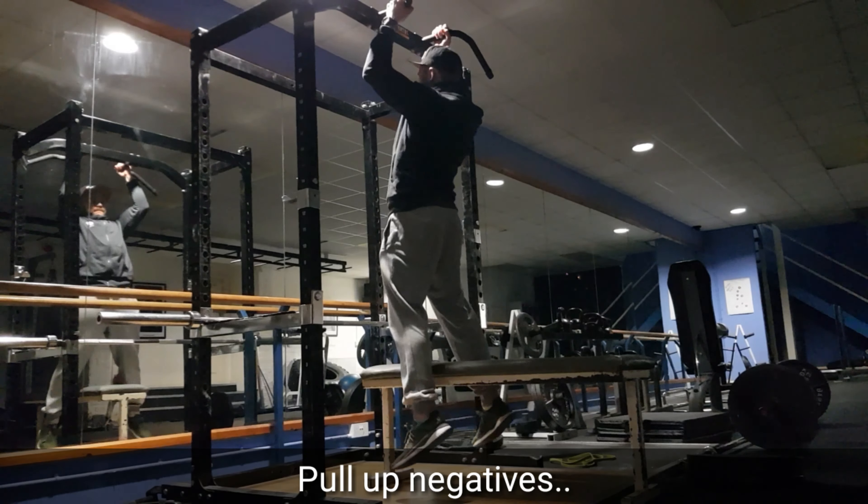We tend to be stronger on our negative than we are on our positive, so here's a slight progression. Grab something that's a bit lower than a bench, stand on top of it, perform a small jump up to the top of the movement, and control back down.